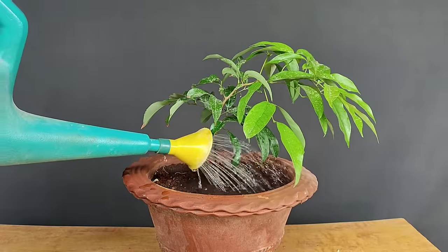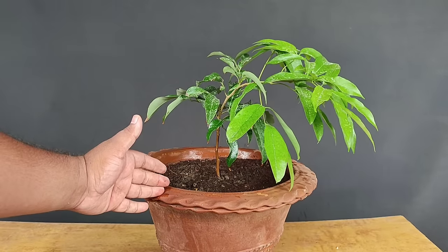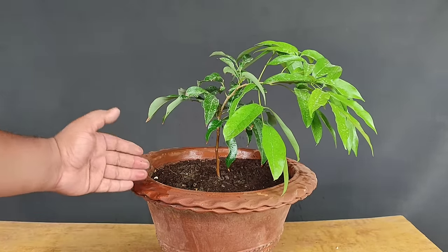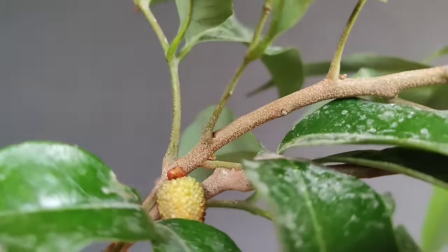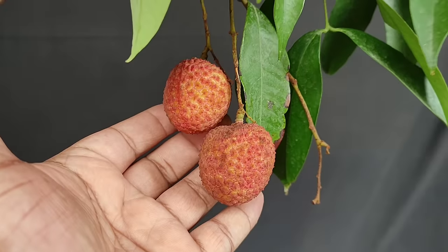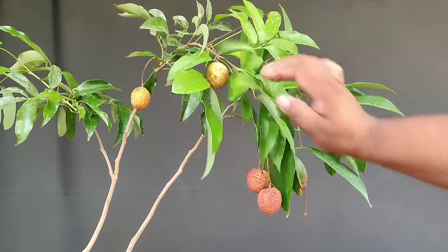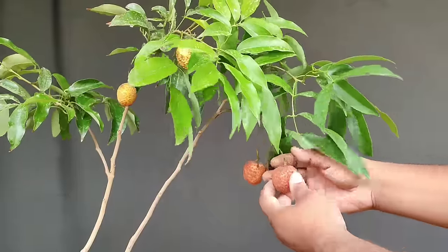इसके बाद इसमें पानी तभी डालें जब ऊपर की मिट्टी सूखी लगे। जब तक नई growth शुरू न हो जाए इसे ऐसी छायादार जगह पर रखना है जहाँ सिर्फ सुबह की 3-4 घंटे की धूप मिल सके। महीने में एक बार दो मुट्ठी गोबर की खाद डालें। फरवरी-मार्च में लीची के पेड़ पर फूल आना शुरू होते हैं, अप्रैल में फल बड़े होकर हरी लीची में बदलते हैं, और May-June में लीची पककर लाल हो जाती है और harvesting के लिए तैयार हो जाती है। इस पौधे में भी 4-5 लीचियां लगी हुई हैं जो अब पककर harvesting के लिए तैयार हैं।